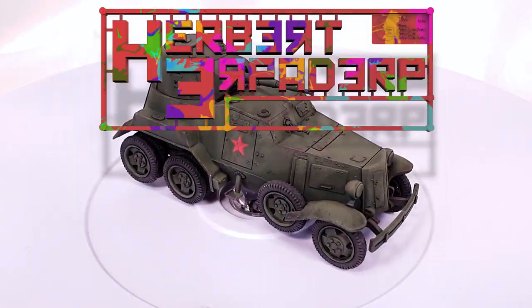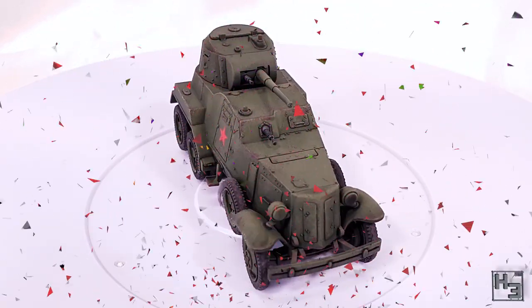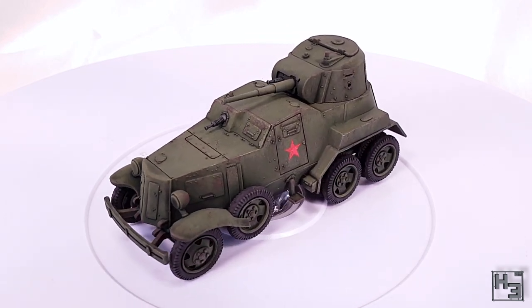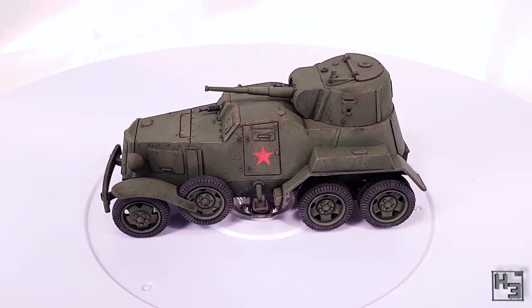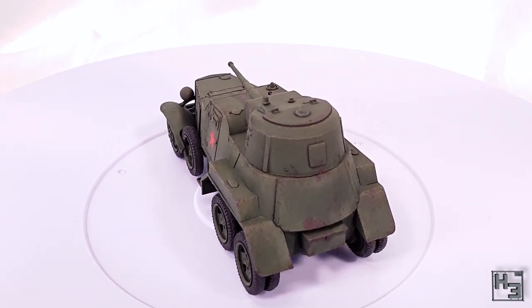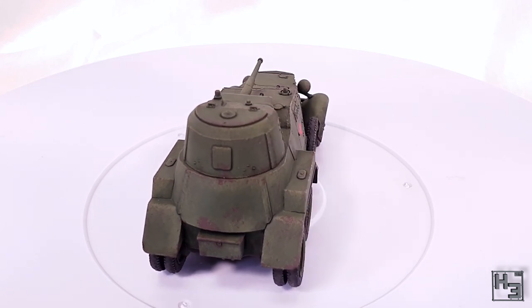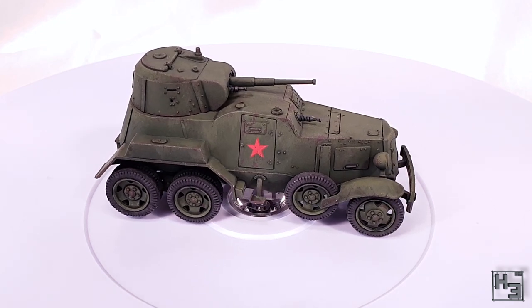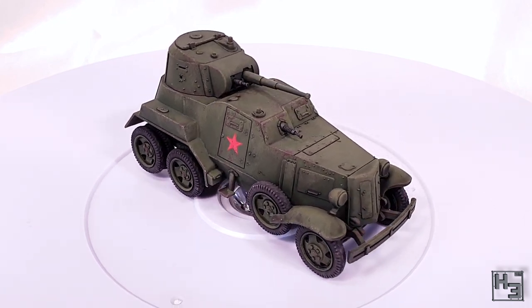Greetings. I am Herbert Erpaderp and today I'm going to show you how I painted this Soviet BA-10. This is the 28mm scale plastic model from Rubicon that I built a while ago. If you would like to see the build video before we get into the application of the coloured liquids, there's a link in the description below and probably in the card in the upper right. Go and check it out.